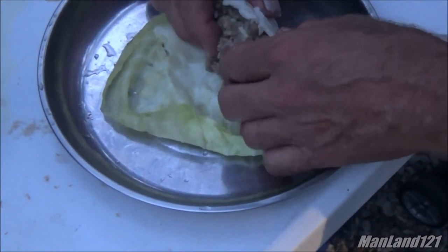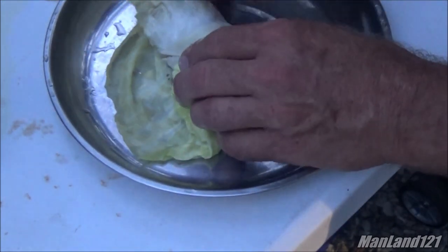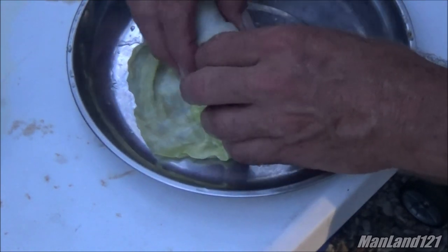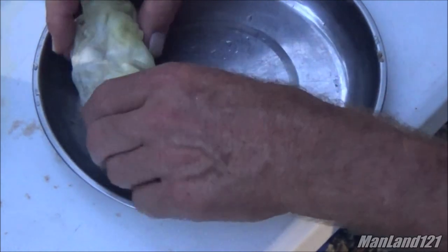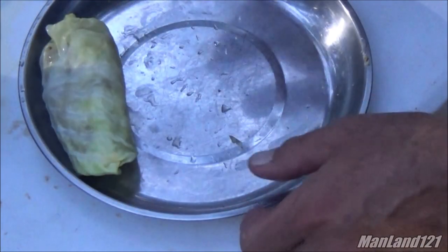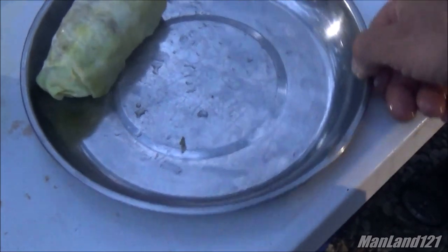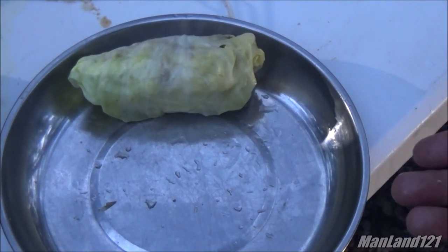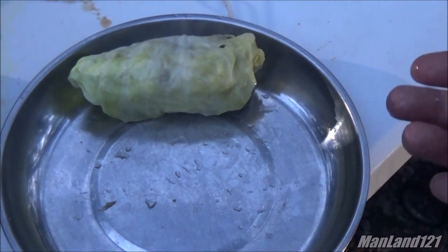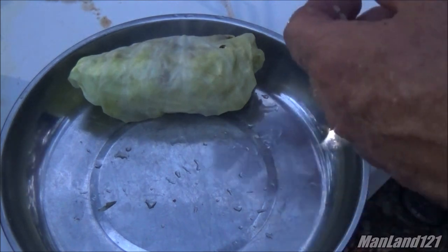We take it and roll it — once we make that roll we take the ends, tuck them in, and then finish rolling and we have a complete roll. That's a cabbage roll! I'm calculating the size here — six will fit inside the large miniature Dutch oven, so I'm gonna do six of them.